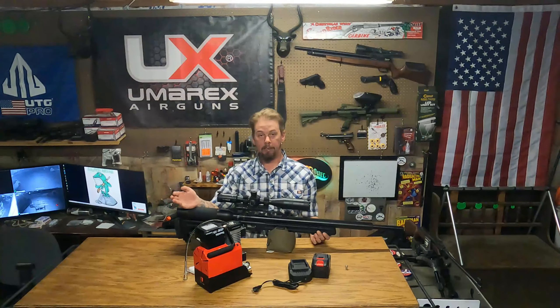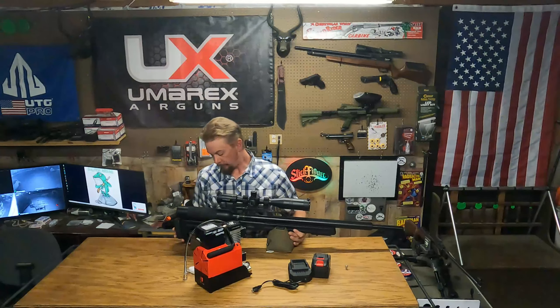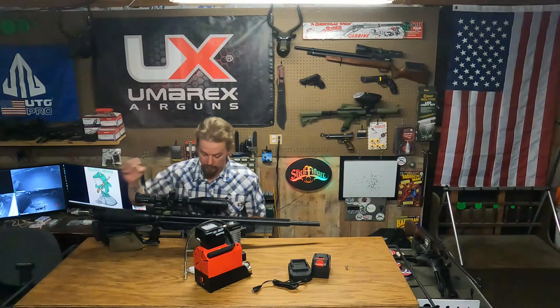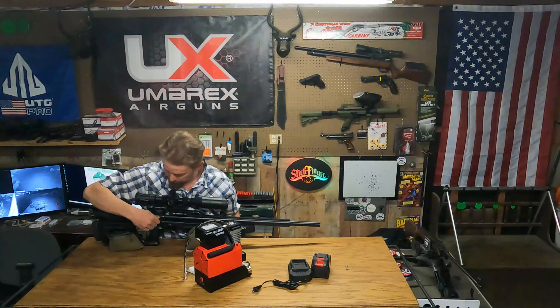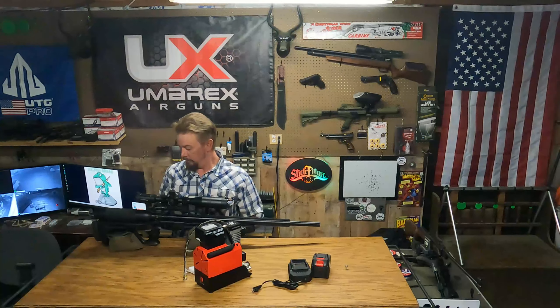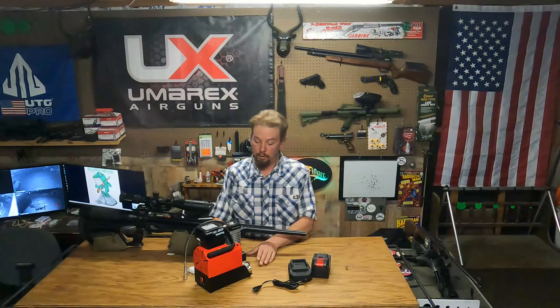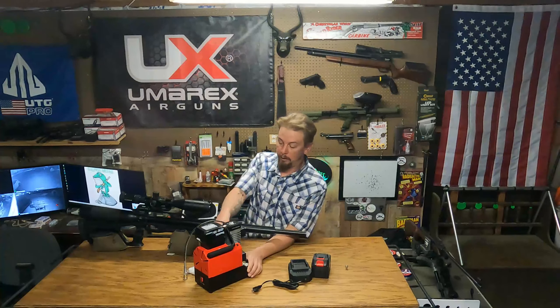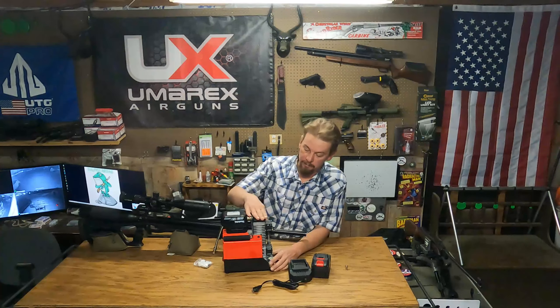Now I'm going to turn the compressor on. It takes a second for the little fans to kick on and start going, but they'll kick on and then I'll close off the bleed valve. When it fills up I'll release the bleed valve before I turn off the compressor — so here we go.